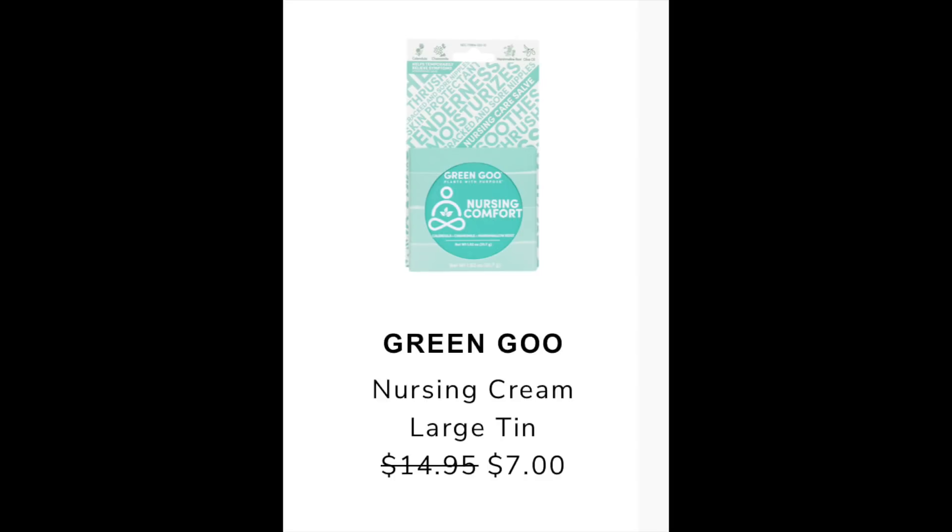The next item is the Green Goo Nursing Cream in a large tin. It lists its retail value as $14.95 and it's going to be reduced to $7 during the summer edit sale. It wasn't easy to find, but I found it for $14.71 on one site, and on Amazon for $7.99 — so it is on sale on Amazon. The Amazon reviews for a 3-tin pack were 4.4, and for this individual tin were 4.3.